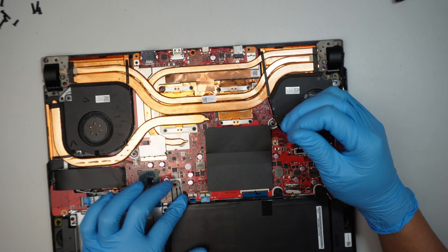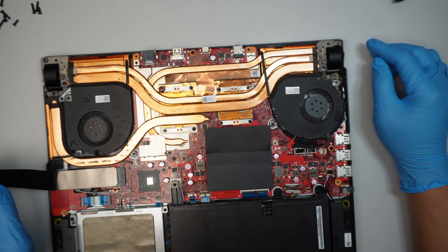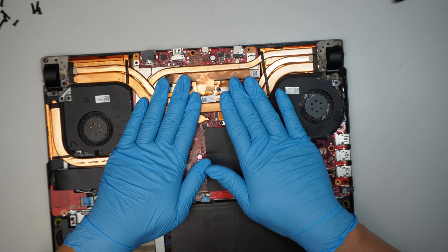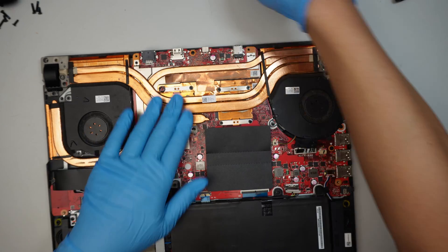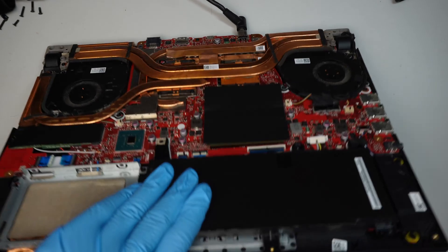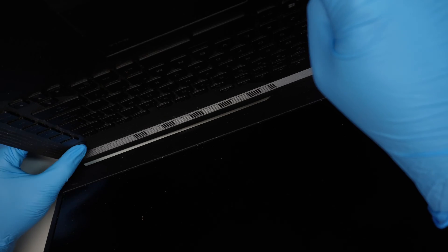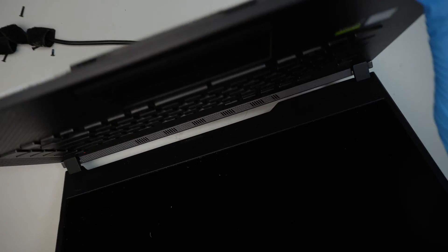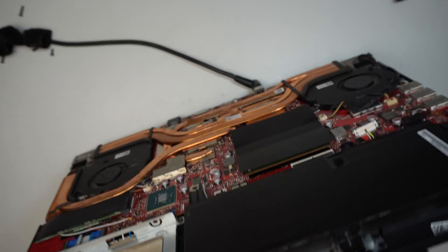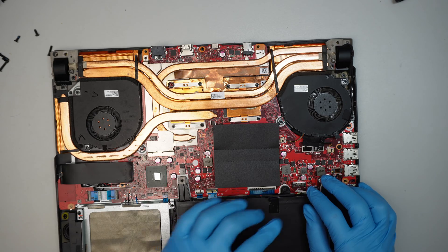This might have been a screw for the battery. I do feel that the CPU is warm though. Let's try again — press the power button. The screen is still black, no display.